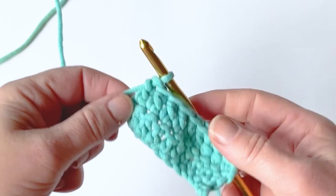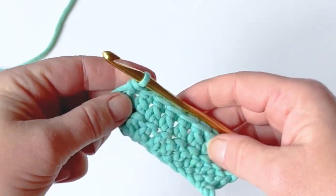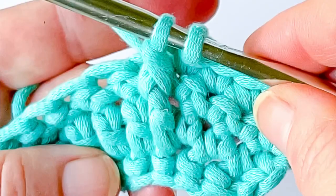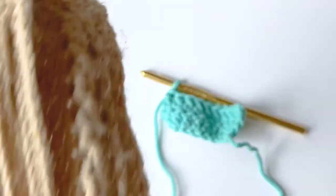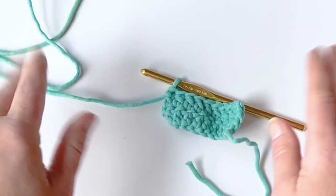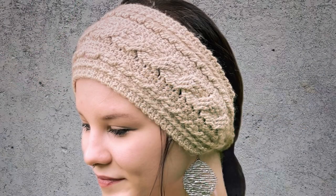Hi everyone, welcome to Start a School Crochet. It's Tasha. Today's tutorial we're going to work through the front post double crochet stitch. The front post double crochet is a great stitch — you can do cables with it, you can do any kind of pattern you want on a garment or a scarf, or to create crochet cables.